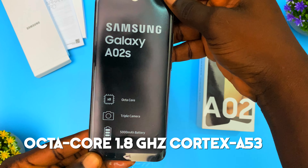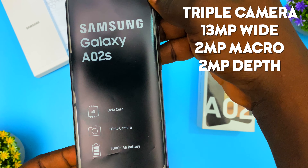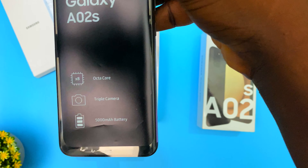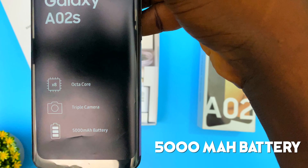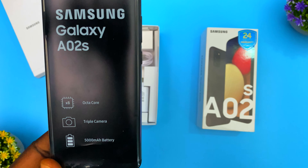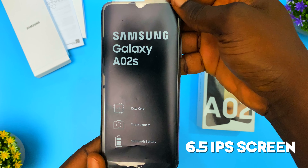The Samsung Galaxy A02s has an octa-core processor — that's eight cores. It has a triple camera system, which is the norm these days; every phone made in 2021 has three to four cameras. It also comes with a big 5000mAh battery, and everything is on a 6.5-inch HD display, which is actually very nice.